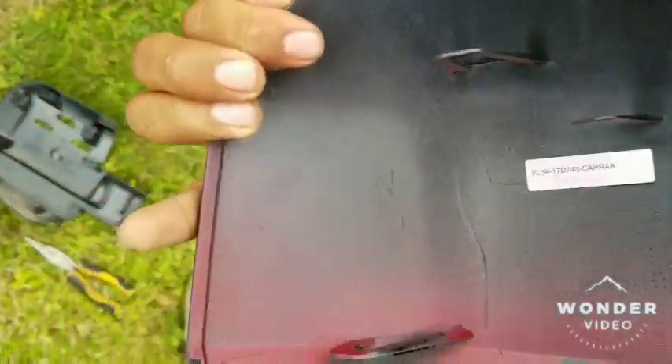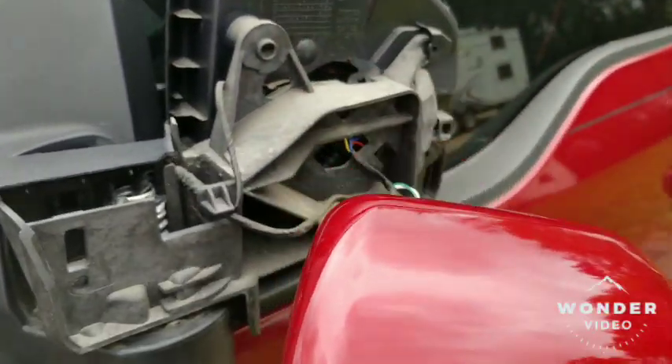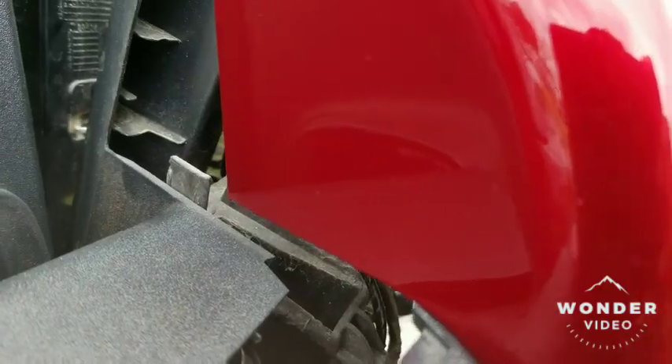You just stick those in — these do require a little bit more force, but it shouldn't be any problem. And that is basically it. Just repeat your steps backwards. Be mindful of that tab right there; it'll go right there, so make sure you don't bump against it.